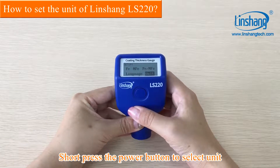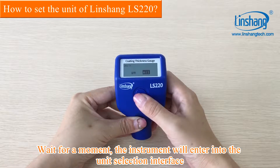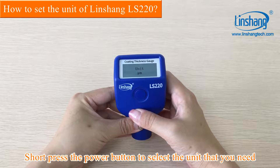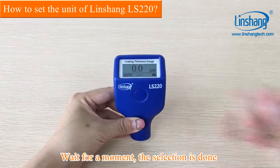Short press the power button to select the unit. Wait for a moment, the instrument will enter into the unit selection interface mode. Microns and mils can be selected. Short press the power button to select the unit that you need. Wait for a moment, the selection is done.